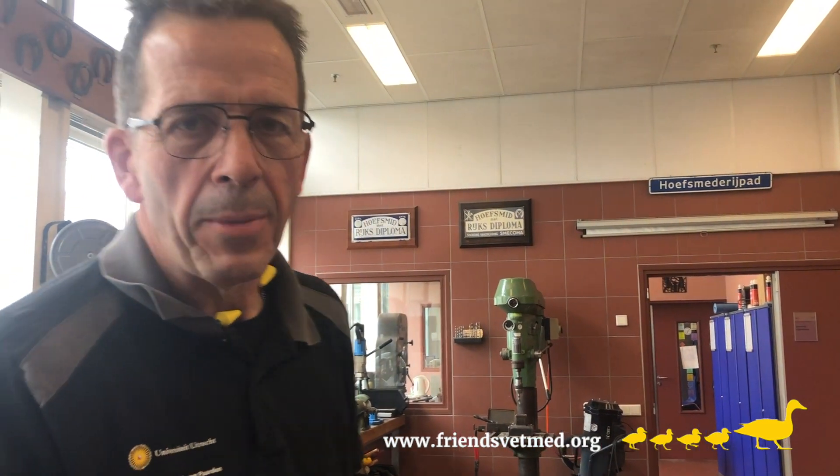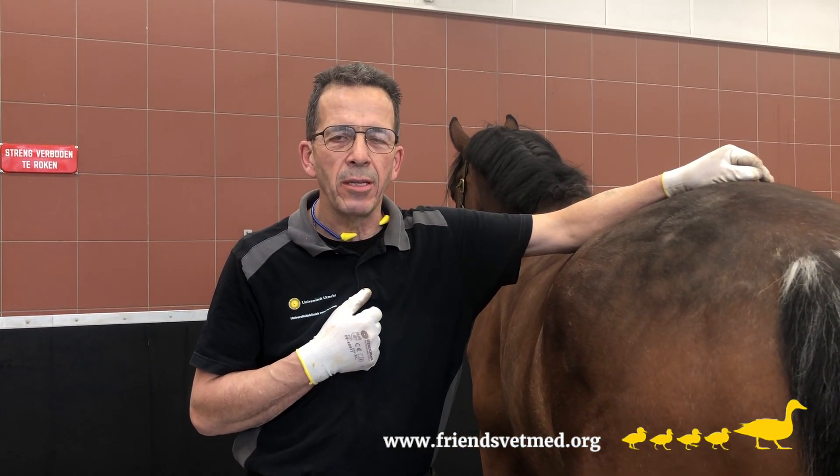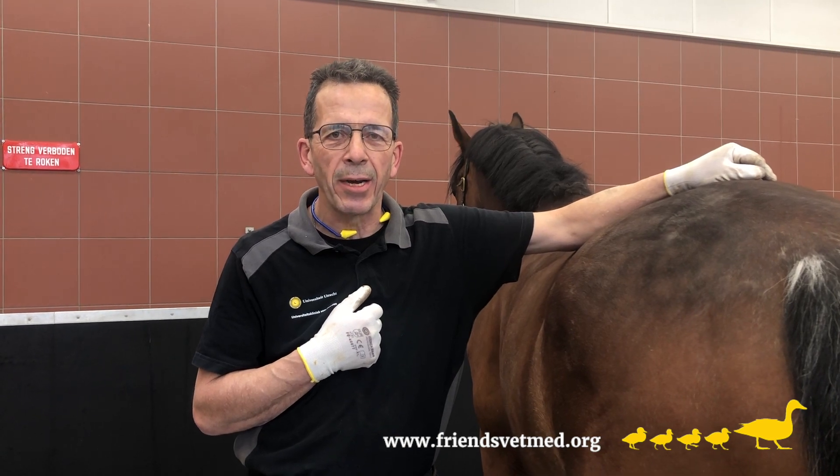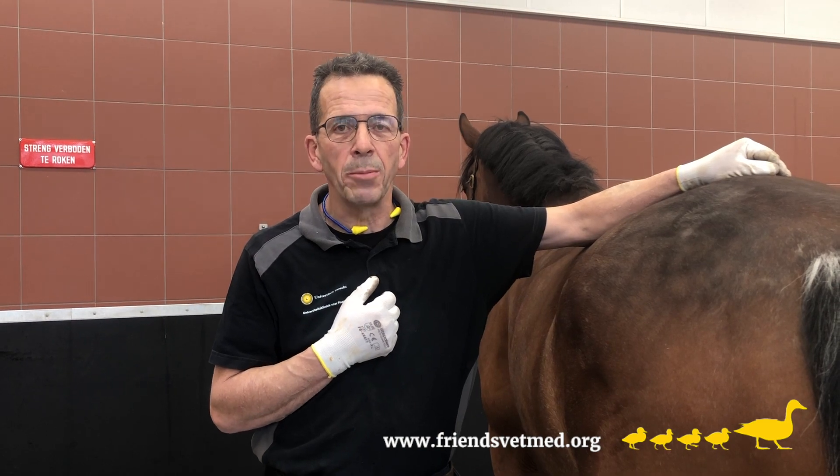We believe that our modern sport horse may benefit from more cushioning, more support of the feet, and as little extra weight on the leg as possible. Some time ago we attended a technology trade fair where we came across a 3D camera and printer. That's when we came up with the idea of 3D printed horseshoes.